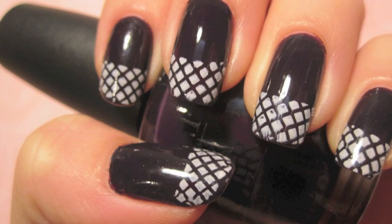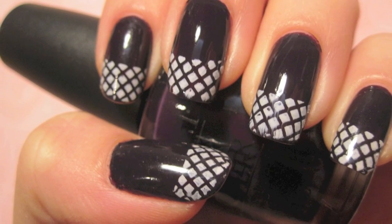So this is what the design looks like. The color I used was a really dark purple and it's called Siberian Nights by OPI. I really love this color. I've worn these nails out and a lot of people actually think it's black — it almost looks black, but it's definitely purple.